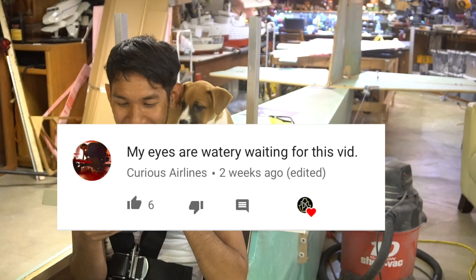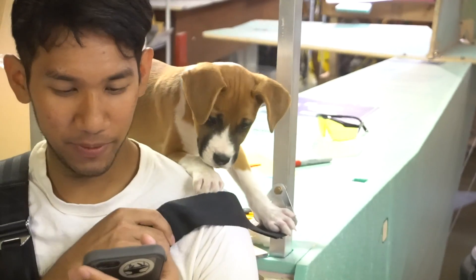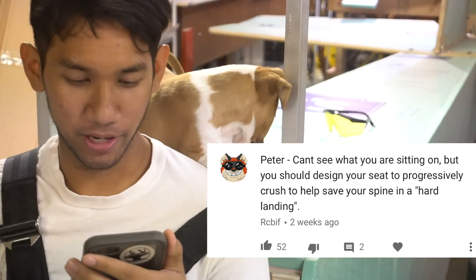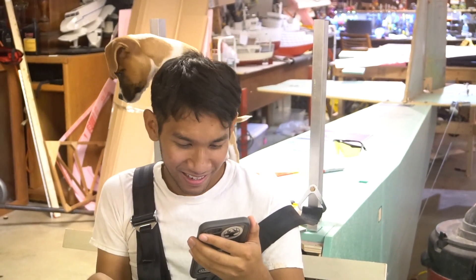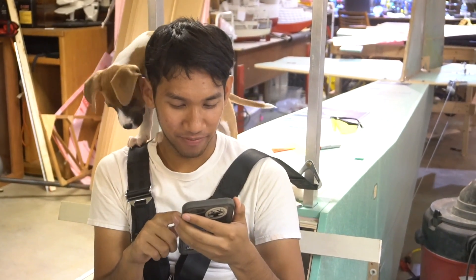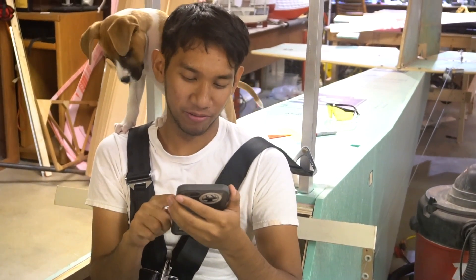My eyes are watery waiting for this video — heart that comment. RCBip says: you should design your seat to progressively crush to help save your spine in a hard landing. Definitely check — it is made out of foam, so if I hit the ground in a horrible flailing motion, it'll break the seat and I won't be totally hosed. It might save my spine to some degree, even though a nose-in would probably be pretty fatal anyway.